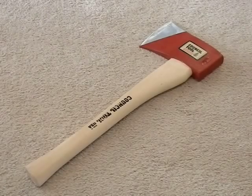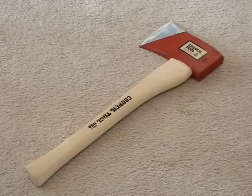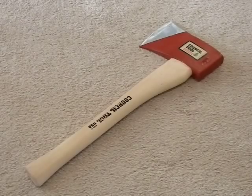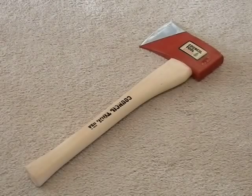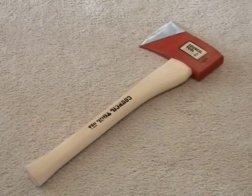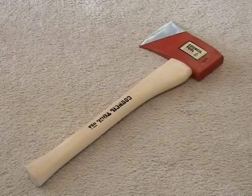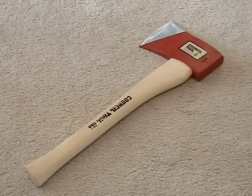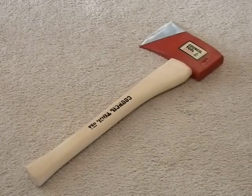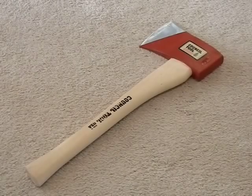It's pretty much a three-and-a-half-pound Dayton pattern single bit axe on a 20-inch handle. It was originally designed for use in mines where you'd be quite limited in space and couldn't swing a full-sized axe, but a hatchet just wasn't big enough to do the job. So this is a nice in-between.